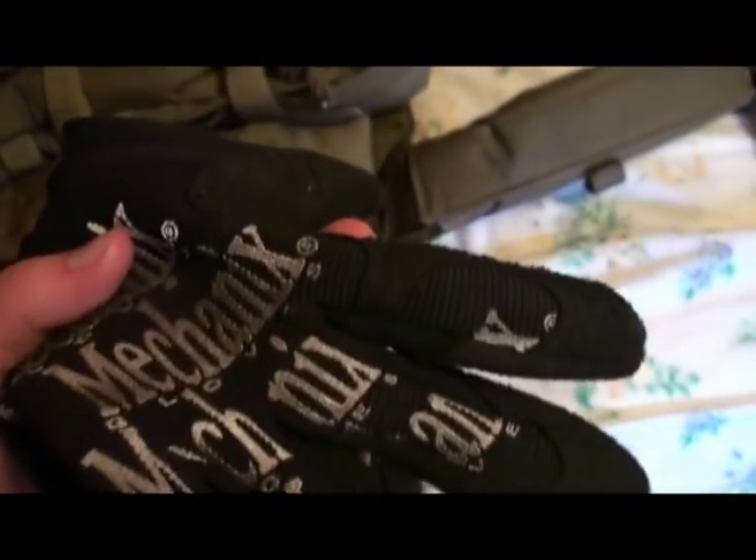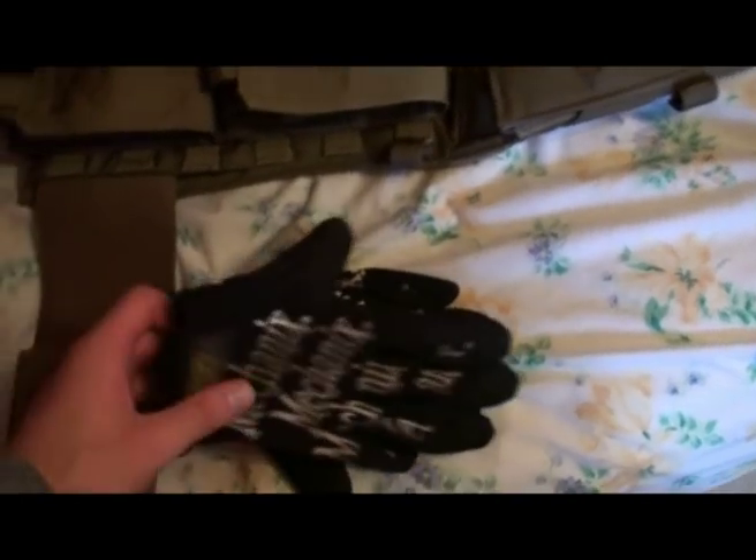Regular old mechanics gloves — they're dirty as hell, as you can tell they're not really white anymore.